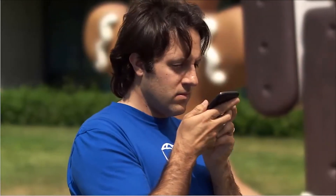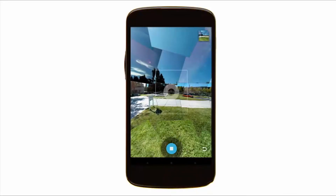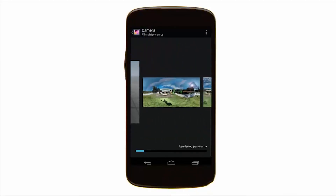Now that you have your photosphere, saving is easy. Touch the stop button and it will automatically save.